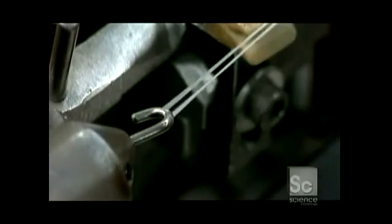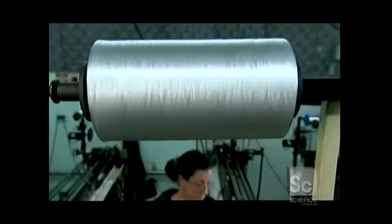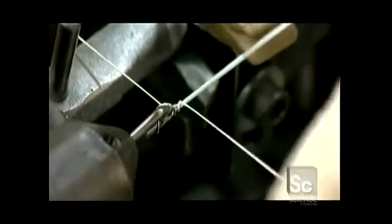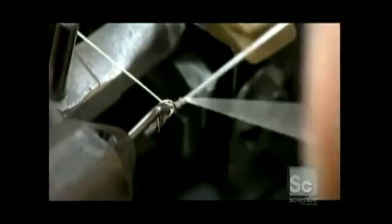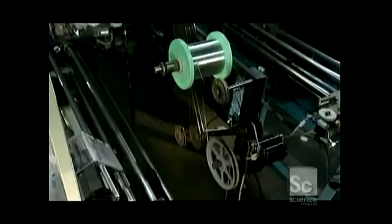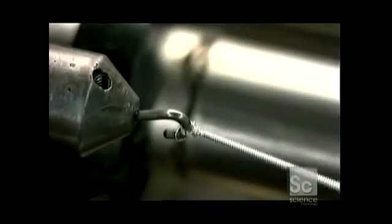Guitar strings are also made from nylon. They hook the nylon core material onto a winder, pulling it down from a big spool. Next, they loop silver-plated copper wrap wire onto the nylon. The hook spins, coiling the wrap wire around the nylon string, binding it. Again, a carriage system run by an electric motor ensures that everything falls into place.